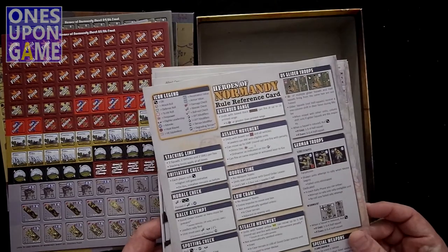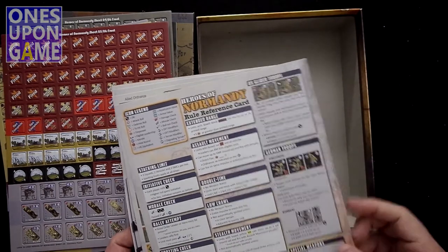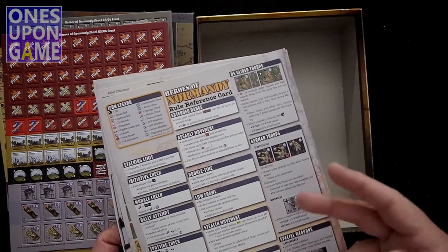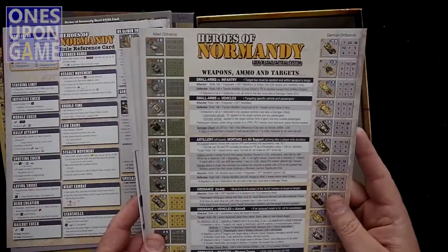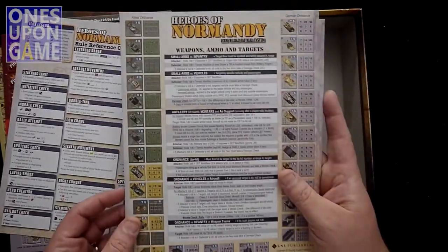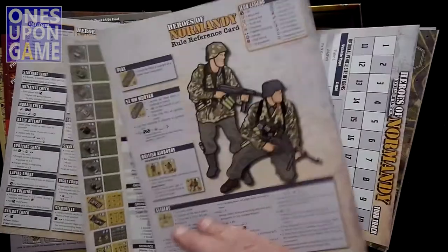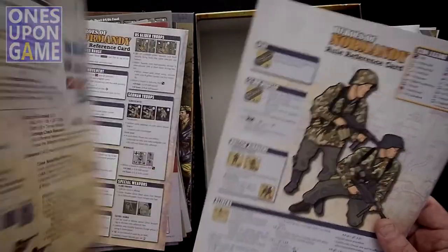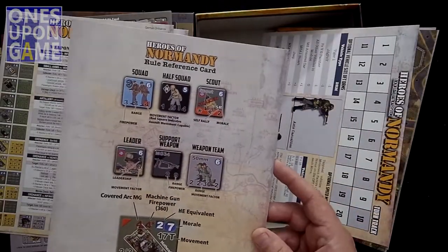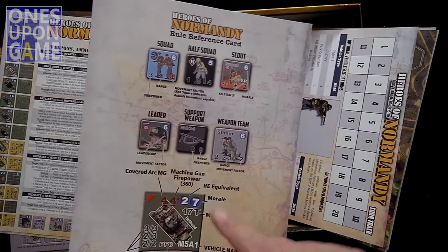Here's the Heroes of Normandy rule reference card. This will take precedence over the base set rules because it's targeted just for Heroes of Normandy and may cover special cases found in these scenarios. You also get the Weapons, Ammo, and Targets chart — the rule reference card is two-sided, and the Weapons, Ammo, and Targets chart is also two-sided. One side gives you a basic overview of the counters, what they do, and what the different numbers mean.